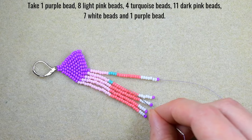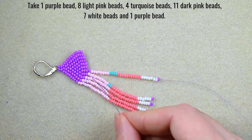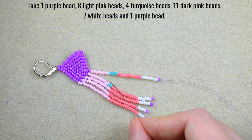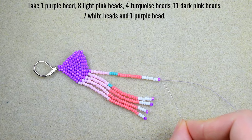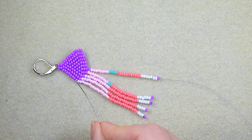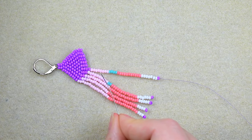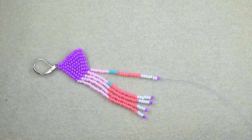For my fifth fringe: 1 purple, 8 light pink, 4 turquoise, 11 dark pink, 7 white, and 1 purple bead. I go back and position my thread for the next long sequence.